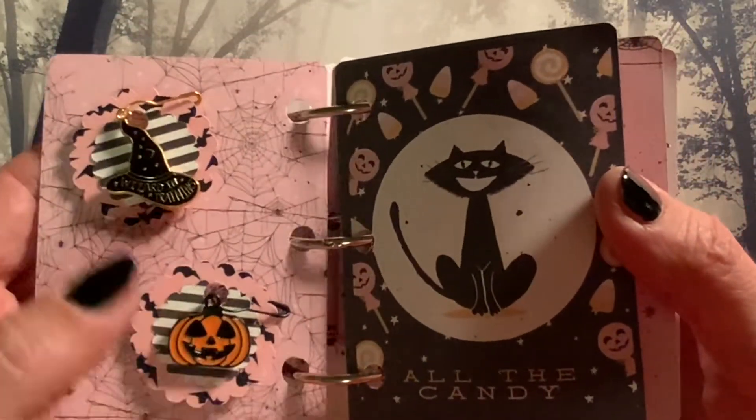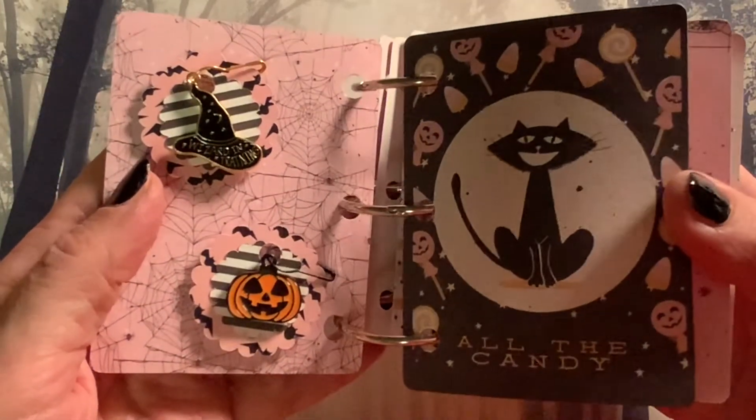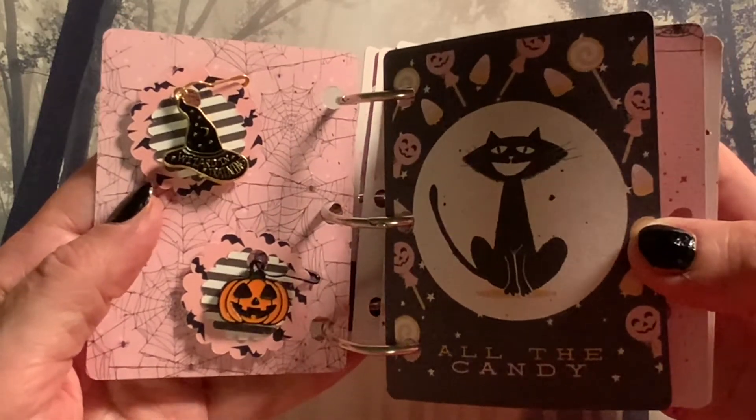These are charm embellishments: a witch hat and a jack-o-lantern. And then we have a black cat with all the candy.